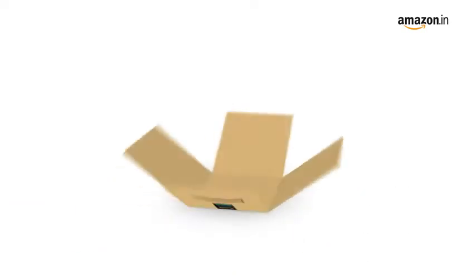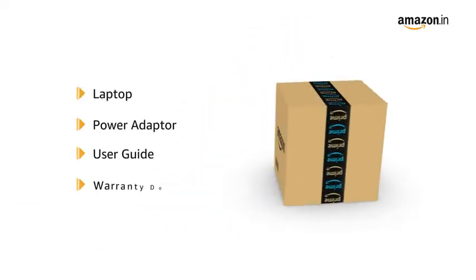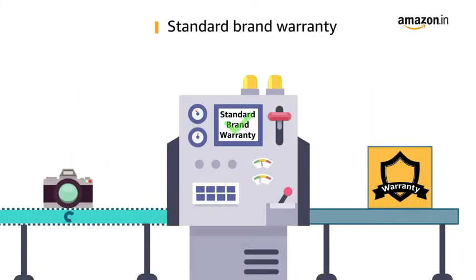The box contains the laptop, power adapter, user guide, and warranty documents. This laptop comes with standard brand warranty.